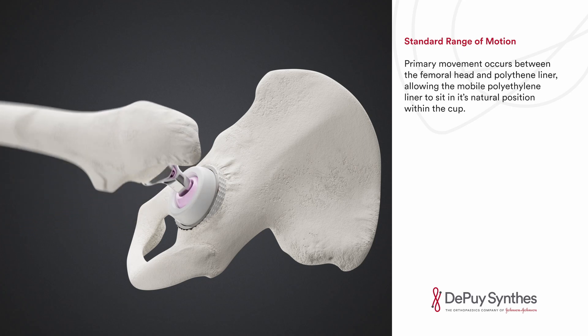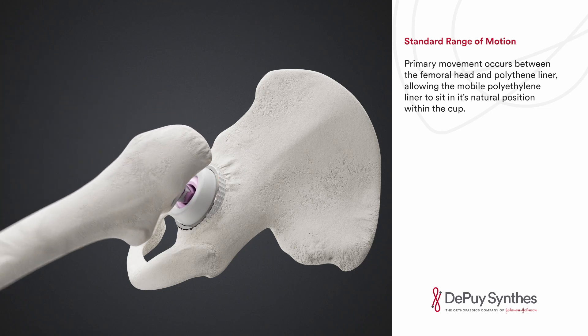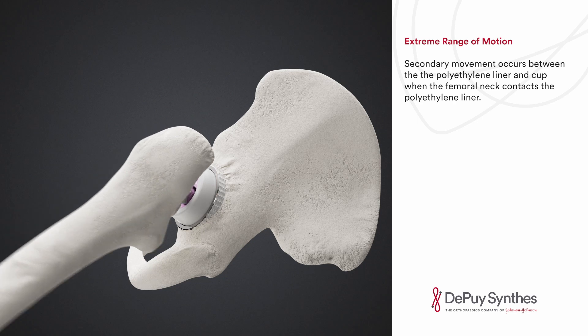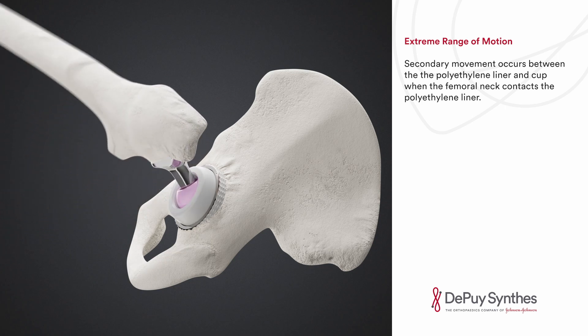Primary movement occurs between the femoral head and the polyethylene liner, allowing the mobile polyethylene liner to sit in its natural position within the cup. Secondary movement occurs between the polyethylene liner and the cup when the femoral neck contacts the polyethylene liner.